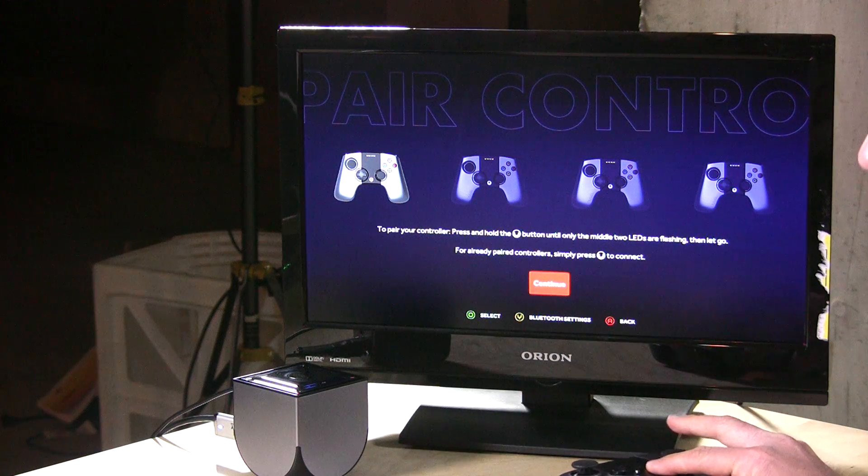Hey everybody, it's Lon Seidman back again with a follow-up on the OUYA. I had a little more time to play with it since my last review and I got some great responses from you in the comments. Today we're going to look at three things: MAME to see how performance is on a Neo Geo game for emulation, XBMC with external storage working, and OnLive, a streaming gaming provider.